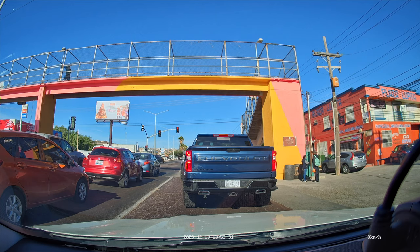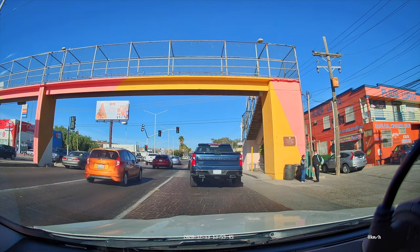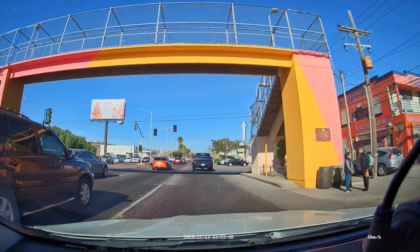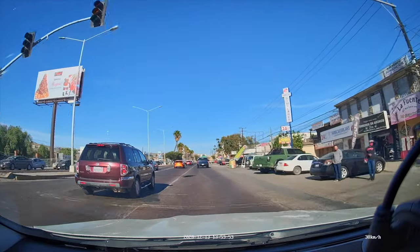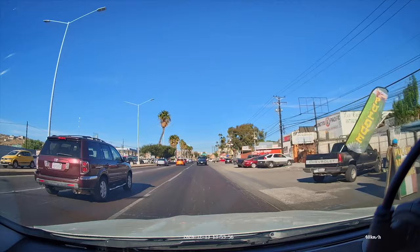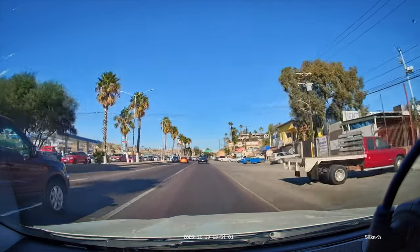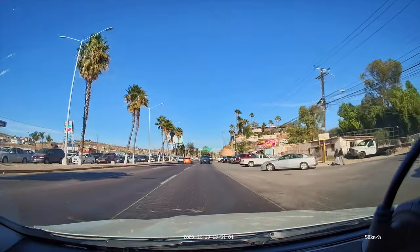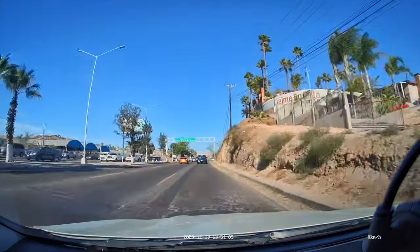If you guys know what city I'm in, comment down below and I'll let you know if you're right. The car advanced before me, so it's telling me to keep up so I don't fall behind. It's really helpful, especially in traffic, because you're probably distracted or doing something else — maybe eating a burger — and it tells you to advance. So it's a cool feature to have. That is the daylight footage; I'll give you a little bit more before we jump into the night test so you can check out the quality of this camera.